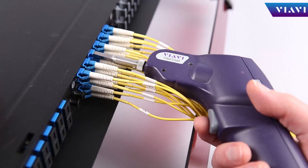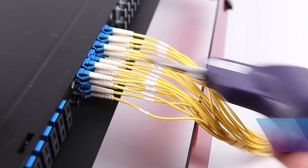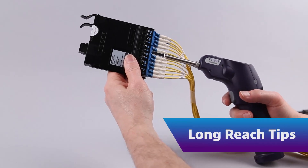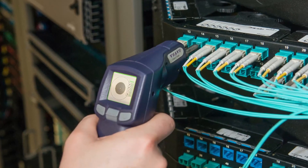we also provide several variations to ensure you can inspect connectors even when access is limited. Long-reach tips enable access to ports in high-density bulkheads without having to remove adjacent connectors and disrupt service.